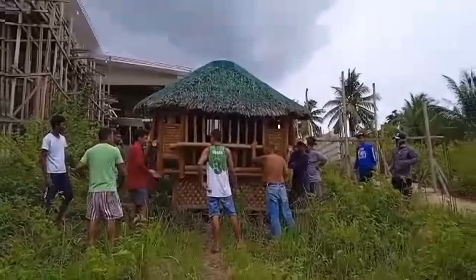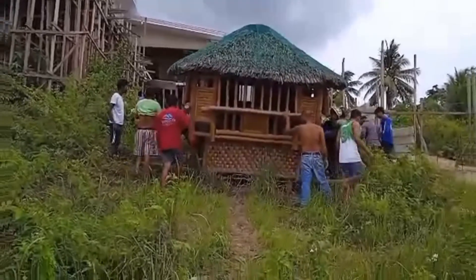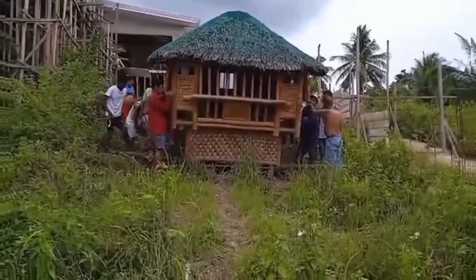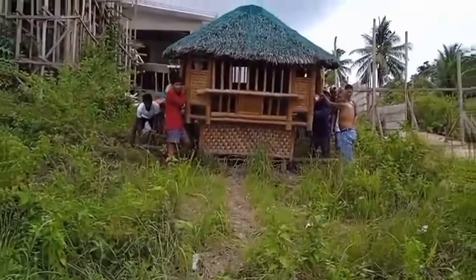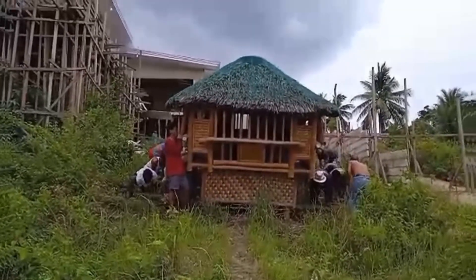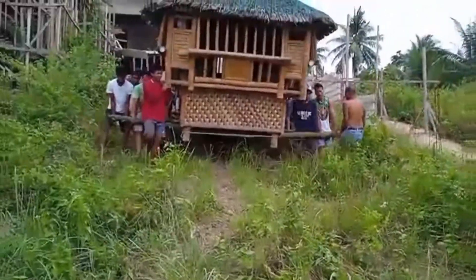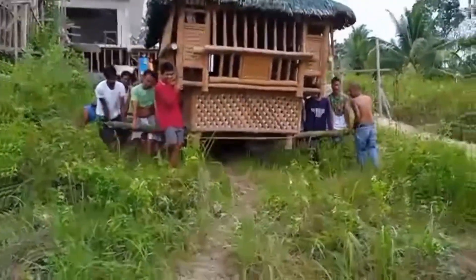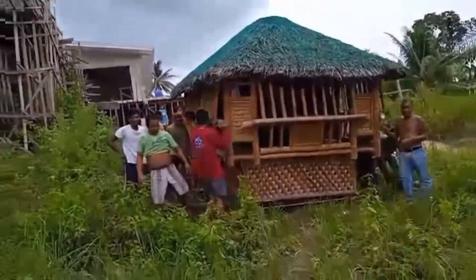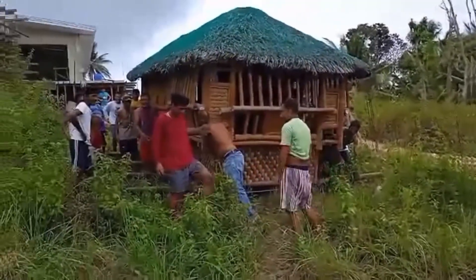Ayan guys, kung makikita nyo, siguro mga 24 na tao ito — mga kapitbahay namin dun sa Cebu — yung nagtulong-tulong para malipat yung payag namin, yung bahay kubo. Kung makikita nyo naman, meron naman silang parang bambu kawayan na ginamit dun sa baba para mahila, para hindi mawasak yung payag. Kailangan lang nilang mag-sync para hindi mawasak yung payag.